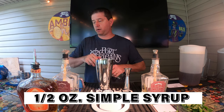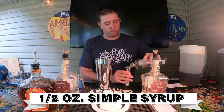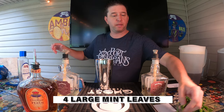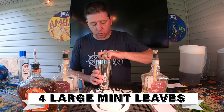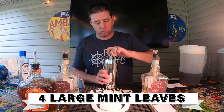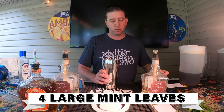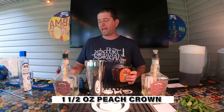We're gonna take our jigger and do a half an ounce of simple syrup, put that into our shaker. Then we're gonna take four mint leaves, pop those in there, and give them a quick muddle — just a back and forth motion a couple of times to express some of that mint. Don't want to crush them too much. Perfect.